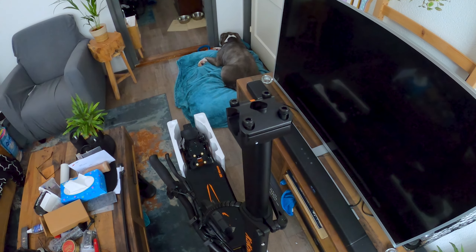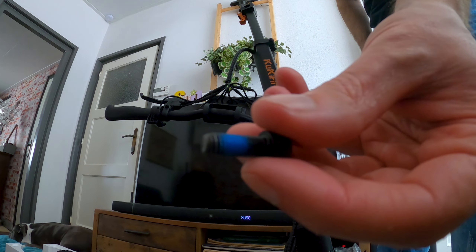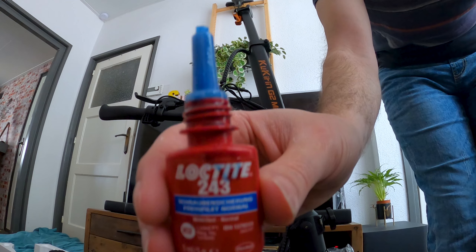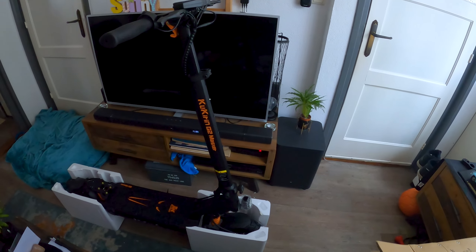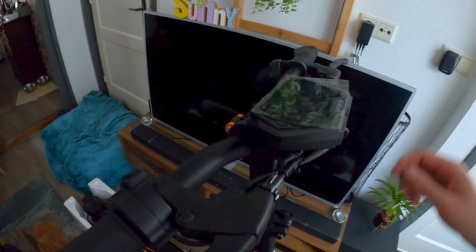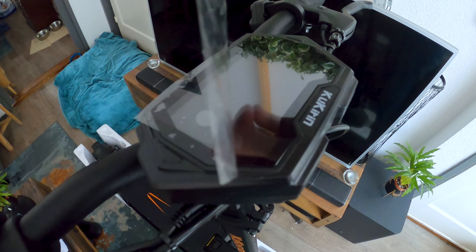We should just be able to lift this box off — there we go. I am a professional, by the way. Look at that man — oh my god, this thing looks legit. Look at the springs, dude — that's some suspension! It's also adjustable, it seems like. Adjustable suspension. Look at the tires, dude — oh my god, it's beefy.